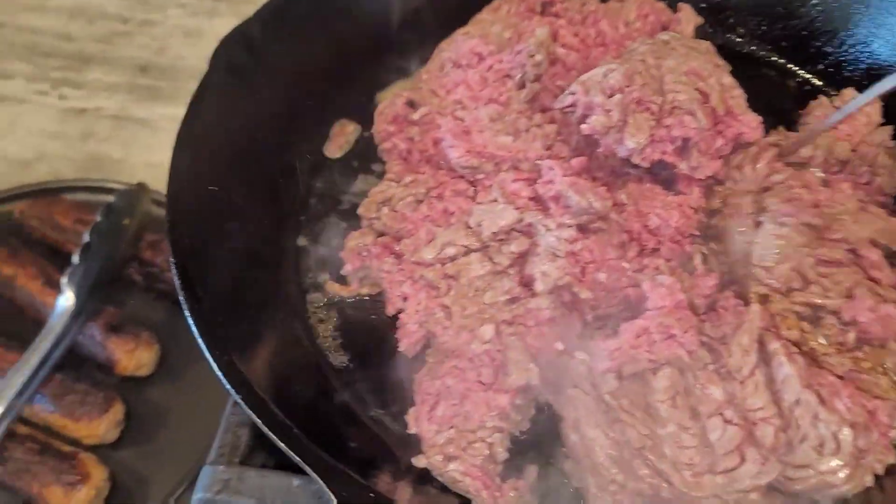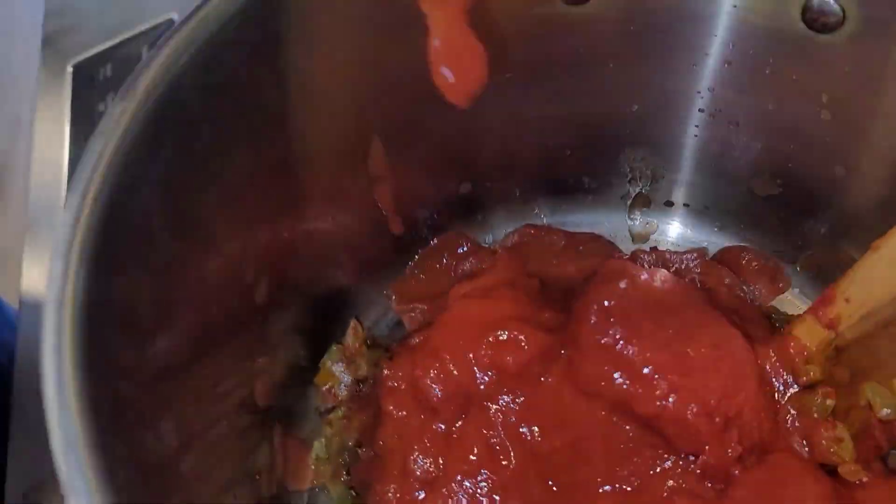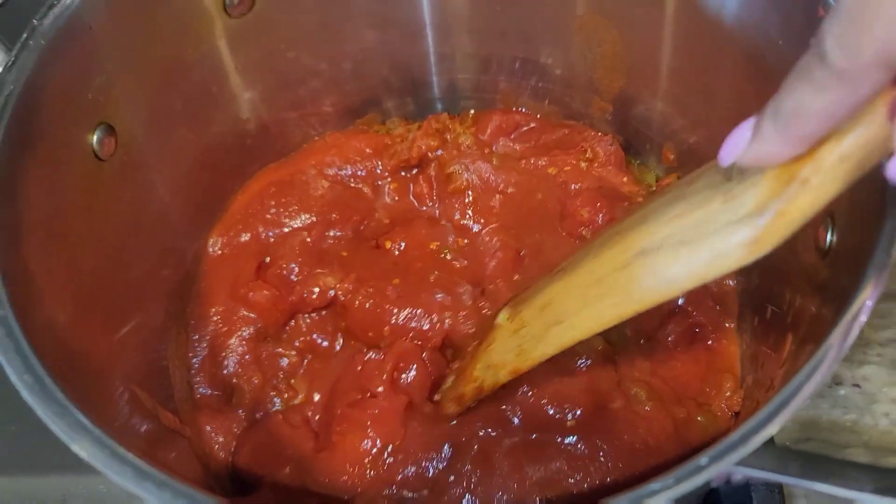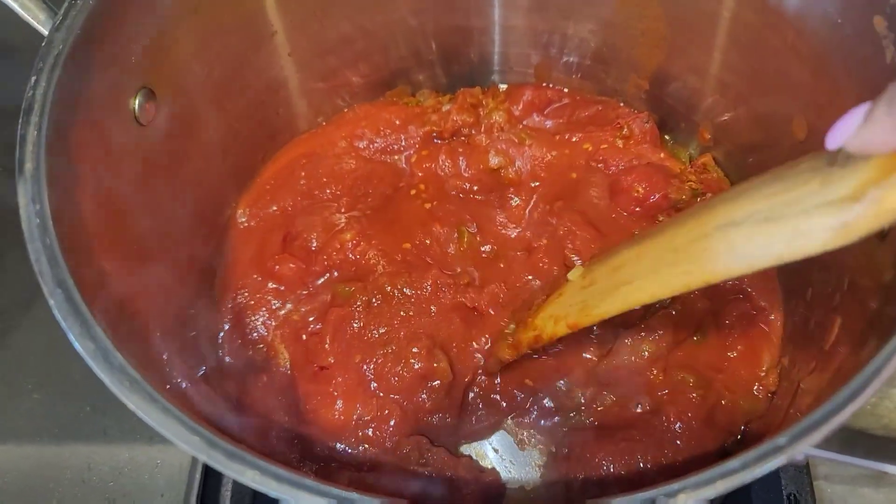Add that to a separate dish and add in your meat mixture. As you add in your meat mixture, I like to take a potato masher to separate my meat, so I just mash it down.